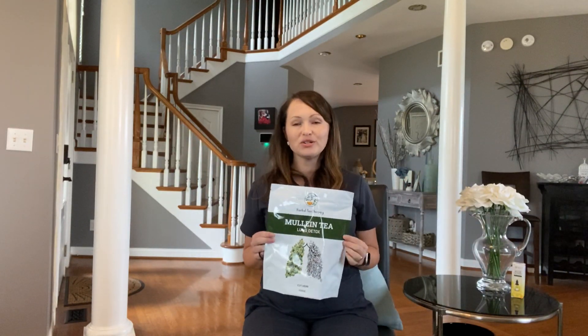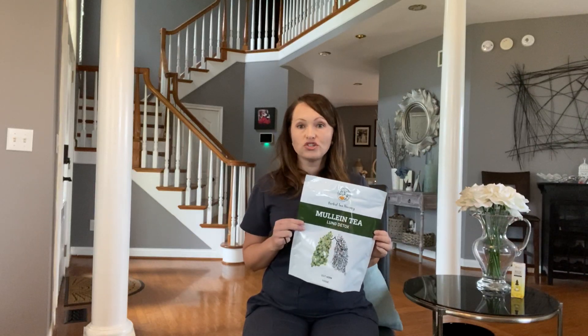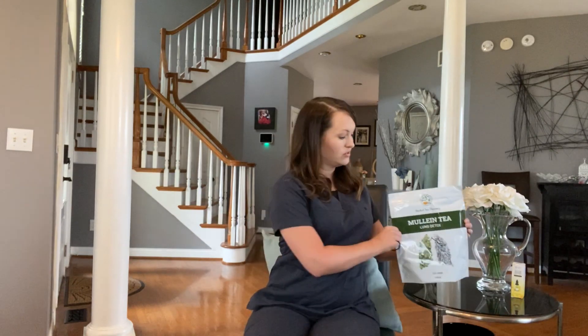Another way to naturally and gently detoxify your lungs is by drinking tea — Mullein tea by the Herbal Tea Therapy Company. This is a natural and gentle detoxification for your lungs, and it's an easy step that you can add to your daily activities.